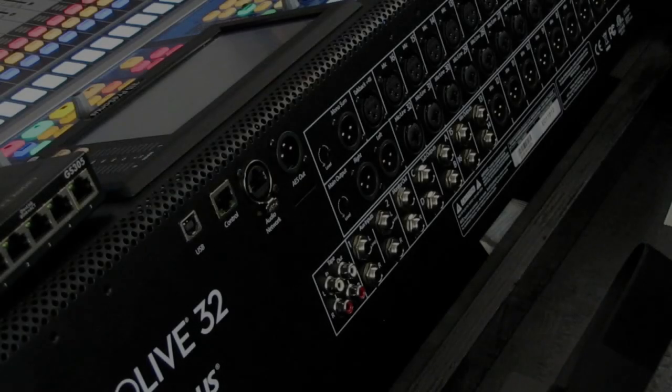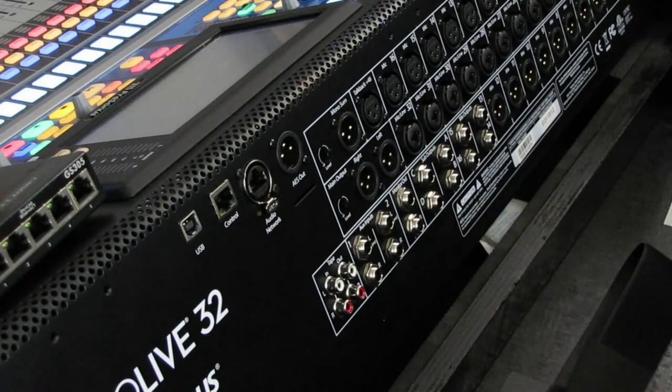We've had people post to our channel asking us why we're not going full digital. Why are we still using analog when a CAT5 cable is all that we need? Well, there's a lot more involved with running the full digital setup than most people are aware of, which is why we have not gone to digital.